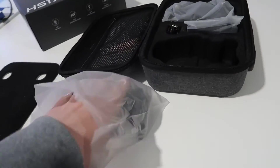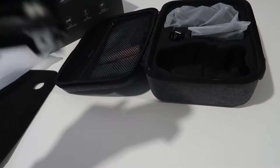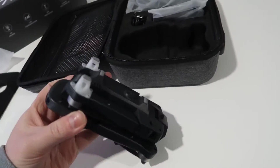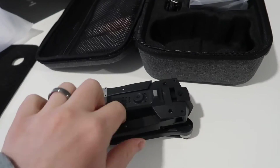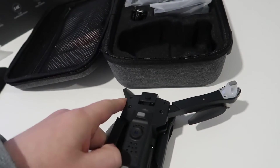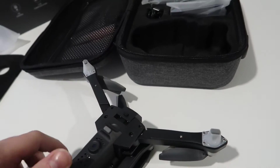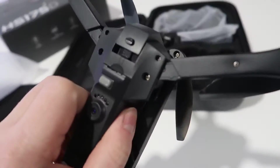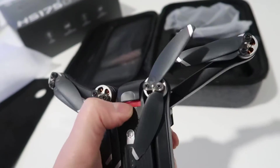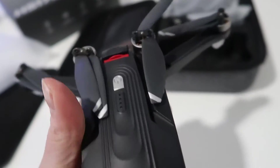Let's see if I can take this out. Everything comes very neatly packed and you can basically take it out as needed and put it back. All the arms look like they just fold right out, so I can angle this however I need. It has fairly large size propellers. There's the power button on the top, and this looks like the battery here in the front — you can basically take that out as needed.